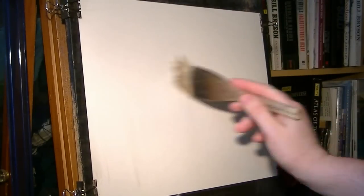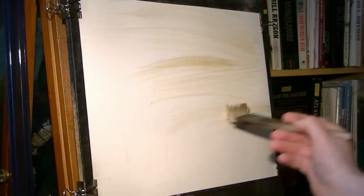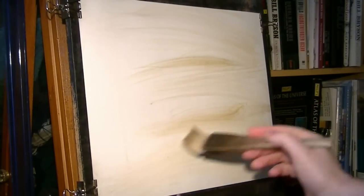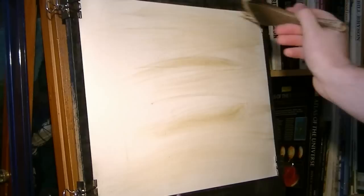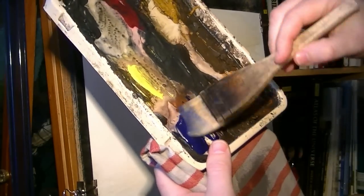I'm just going to give this a quick dampening with clean water — it stops it giving a horrible result, and all the background and sky softens nicely with no hard edges. Then a bit of raw sienna just to give a bit of background colour. Clean the brush and take the excess off.